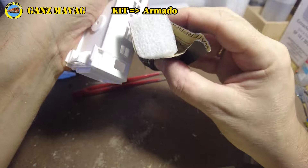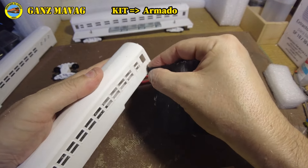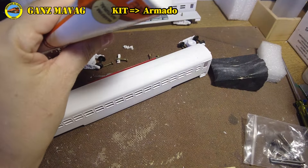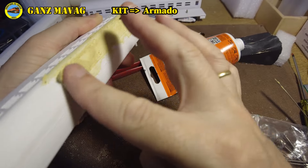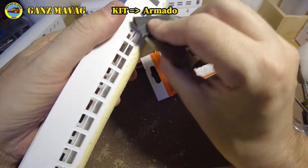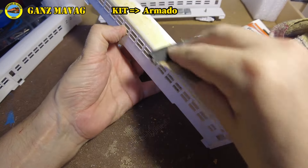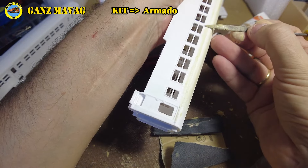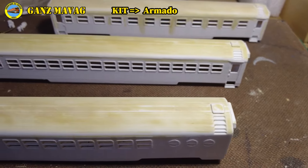Si en alguna parte el lijado no les parece suficiente, pueden recurrir a la masilla de madera para nivelar alguna imperfección. La impresión 3D no permite reproducir la curva del techo sin dejar marcas de capa, para lo cual deberemos alisarla. Consideramos que lo más sencillo es pasar un poco de masilla de madera cubriendo las hendiduras y luego pasar una lija en círculos suavemente.